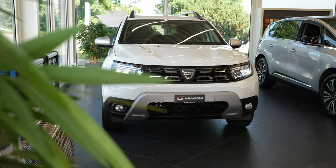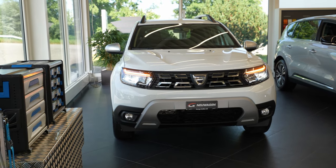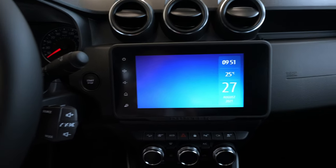Hey guys, welcome back to a new video. Today I'm inside the new Dacia Duster 2022 model. One of the big changes is the multimedia system, and in this video I will review it. I will show you all the information about the multimedia system and also show you the cockpit. The cockpit is the classic one, but the multimedia system is the newest one — and it's really good. It's the same multimedia system Dacia uses on the Sandero and other new models.